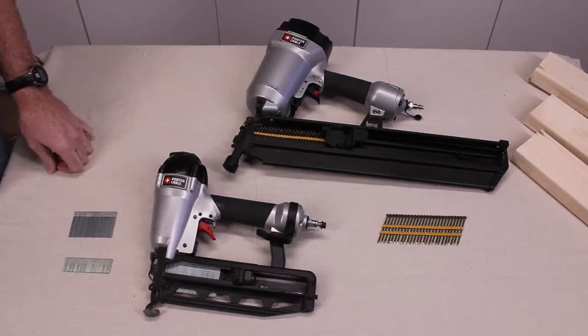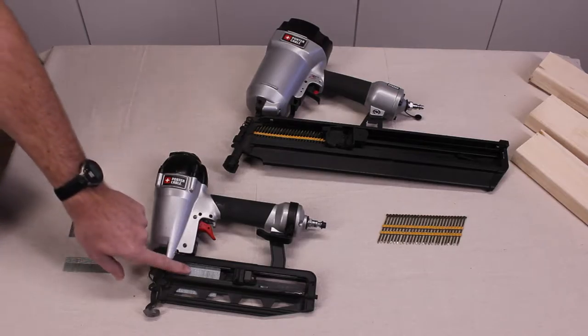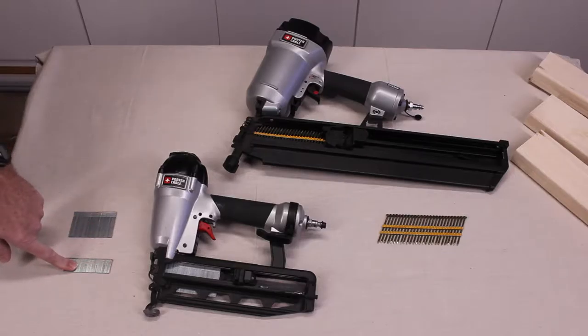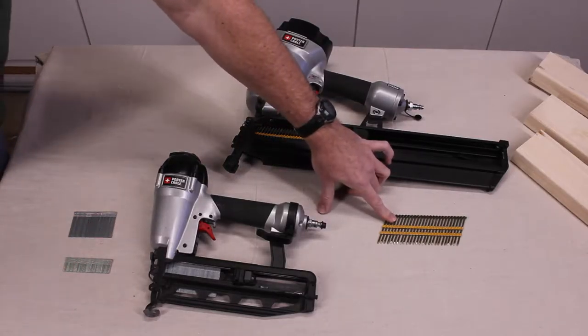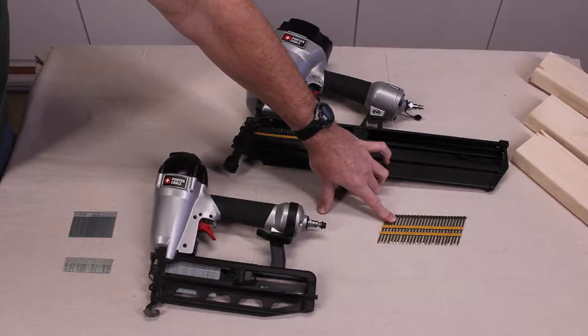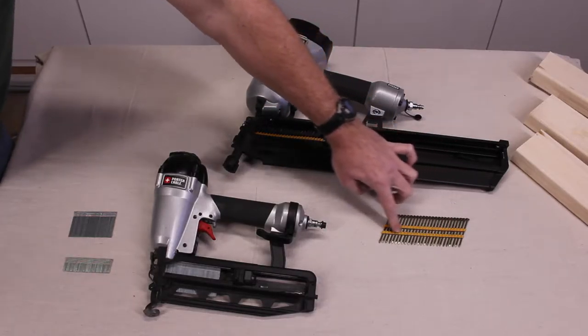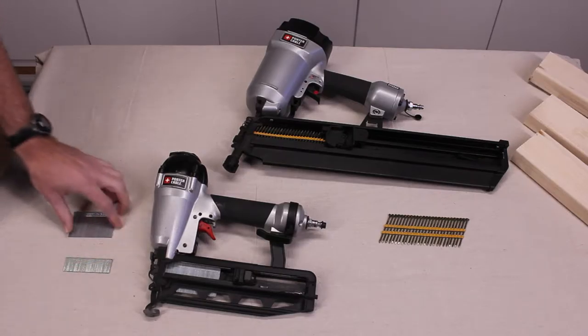This is a finished nailer for doing all your small trim work. Notice it's got much smaller nails. These happen to be two inch 16 gauge and this is a one inch 16 gauge. These two and a half inch framing nails have this little plastic piece that holds them together, and these ones here use a little bit of glue.